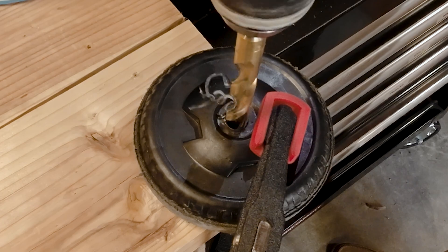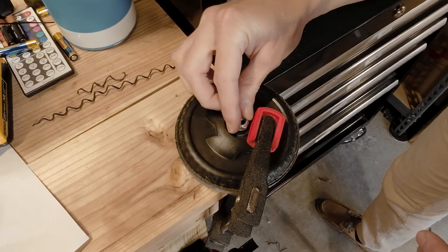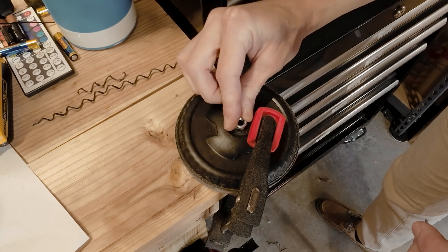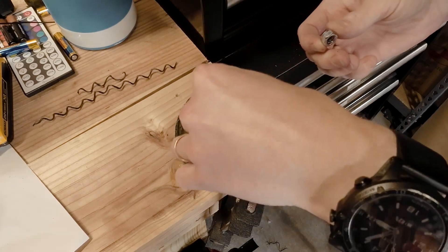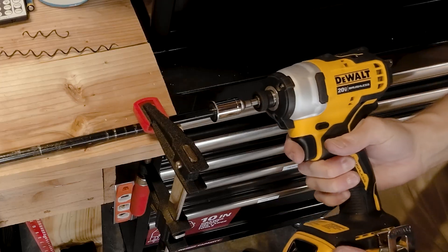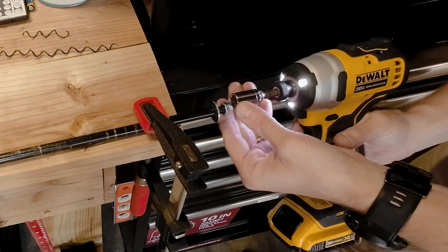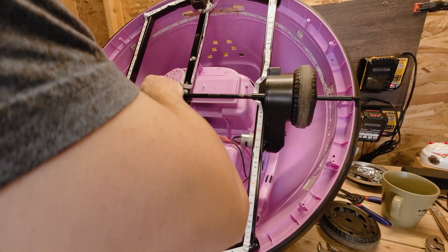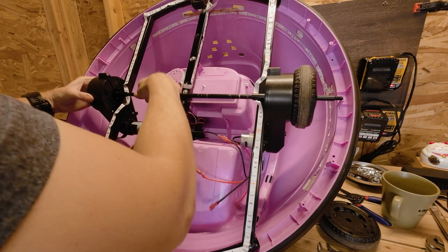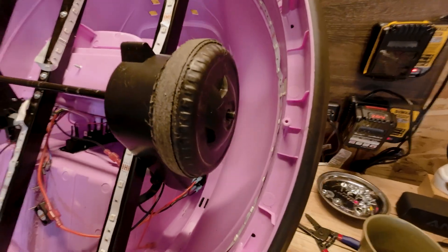I decided to drill out one of the wheels hoping the nut could fit within it, but the bits I had weren't large enough and I wasn't happy with how it was going to turn out. So I clamped down the rod and used my impact driver to take out the stuck nut — it worked like a charm. Should have done that from the start. Now I had enough room on each side of the axle to securely install the nuts.